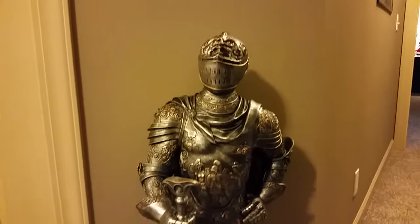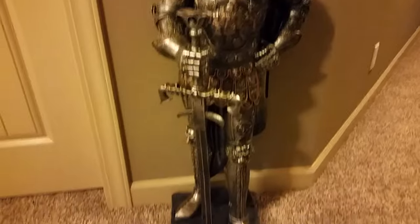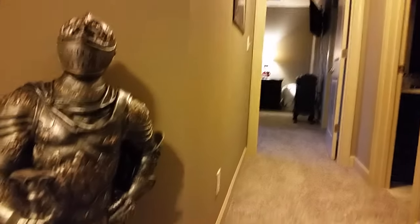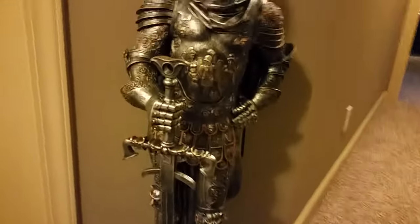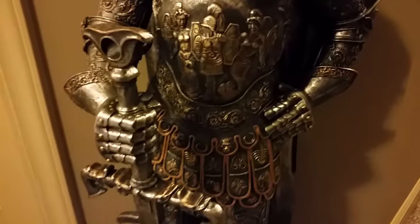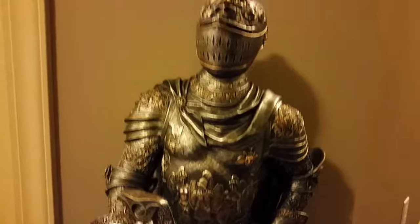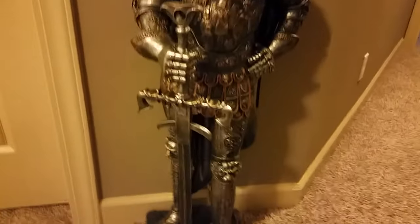This is probably the closest thing I will ever get to actually having a suit of armor in my house. He kind of guards the hallway, and he is really nicely detailed all over the place.